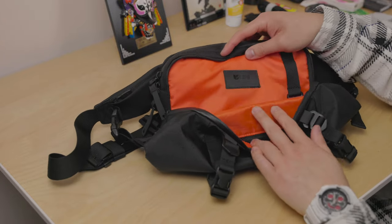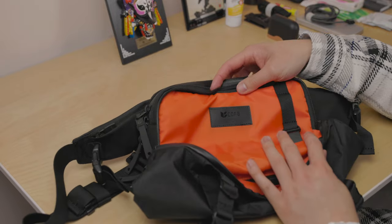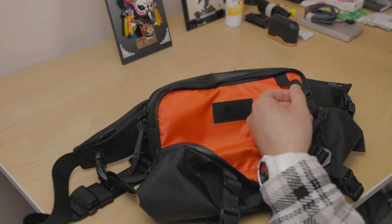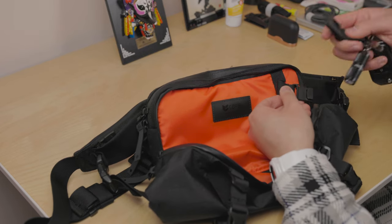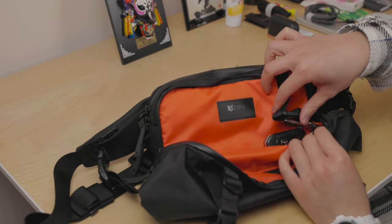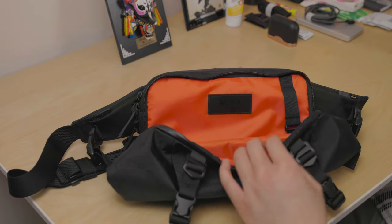The second compartment has the Gobi of Bell logo reading Los Angeles, California. It comes with a magnetic key strap so you can secure your keys when you're not using them — you just attach it like this and store them away for peace of mind.